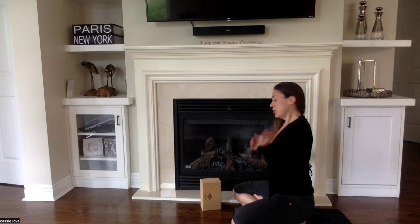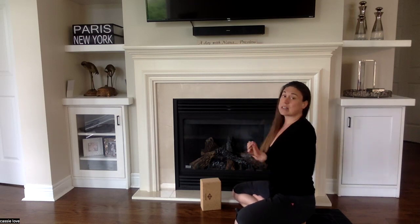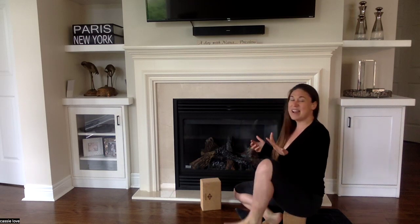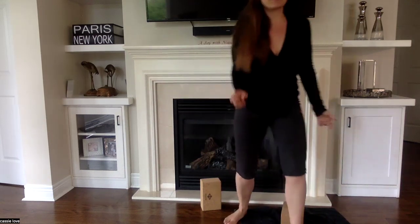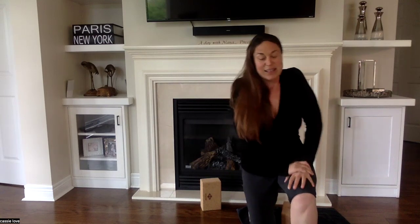Let me know — do you always sit on the floor? Did you know about getting up vertically to strengthen your core? Is there another way other than squatting and dragging to get up and down off the floor and keep vertical? Let me know what you think! Cassie Love, bye for now.